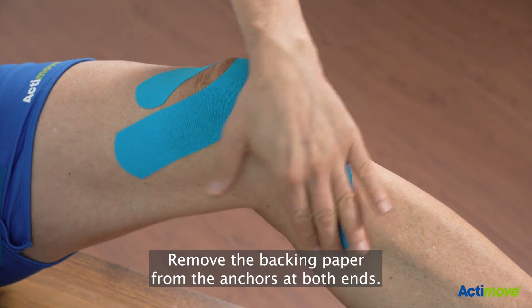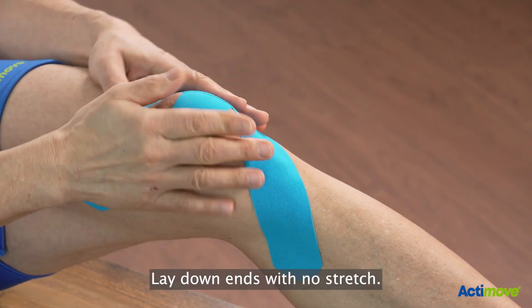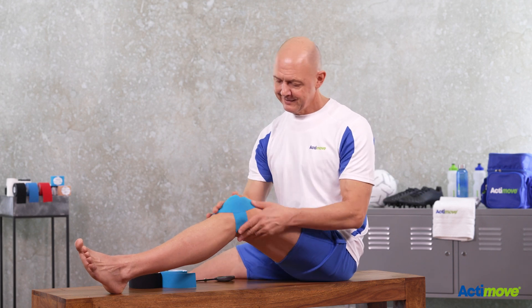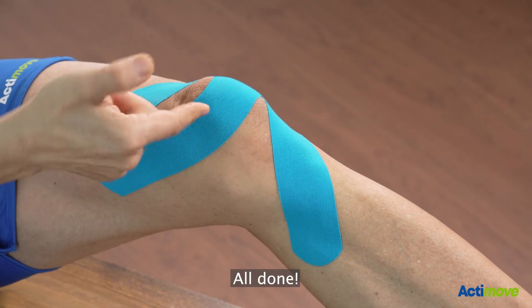Remove the backing paper from the anchors at both ends, lay down the ends with no stretch, activate the glue — all done.